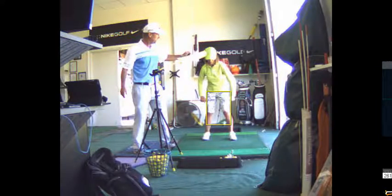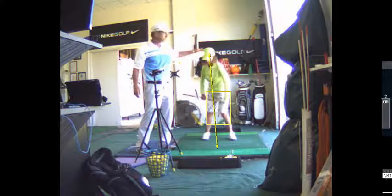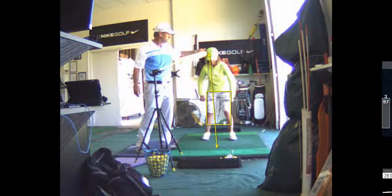Put your head, forehead, right on a door jam — we're going to imagine this is a door. Put the club across the thighs. Keep your head still. If your forehead's against a door jam, you're not going to move your head.